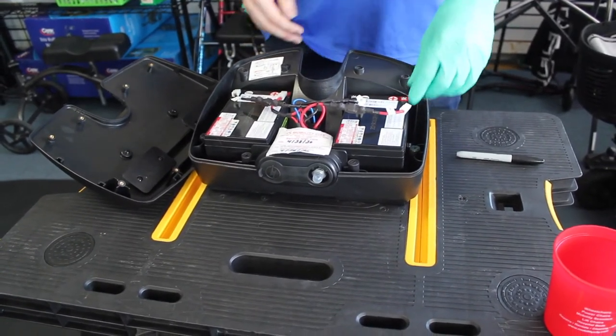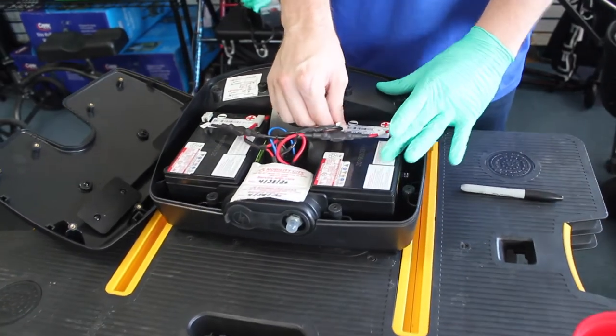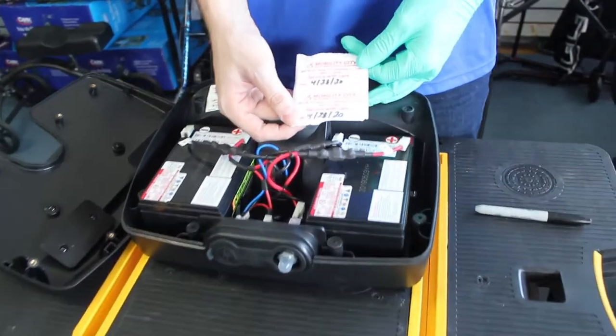We're going to finish up by putting your red terminal to your red, and black to black. The final step is we're going to label these batteries to show when our six-month warranty is going to begin.